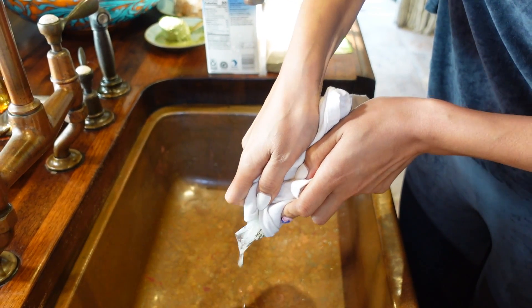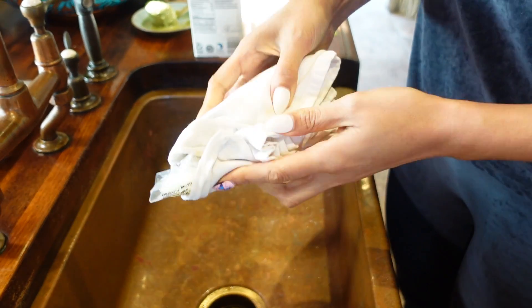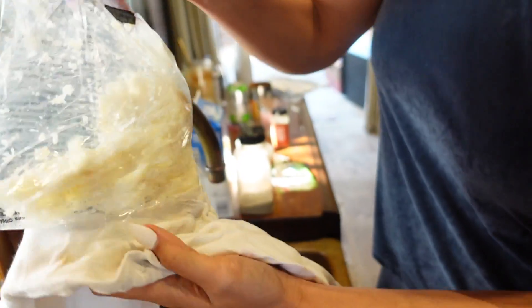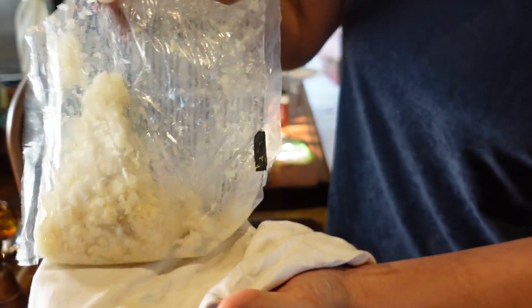It's almost all out. Let's see what it's looking like here. See? It looks almost dusty — that's what you want.